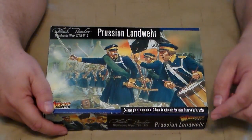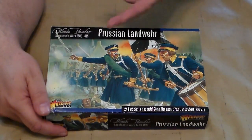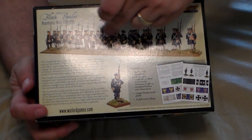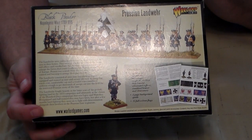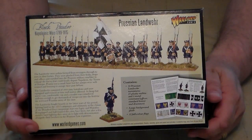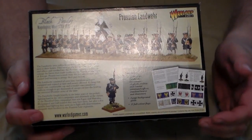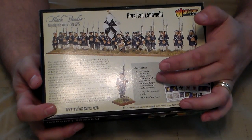You've got 24 of them. There is a combination of metal and plastic. This is originally for the game system Black Powder put out by Warlord Games. You've got 24 figures total, 21 of them are plastic, and you've got three metal command.